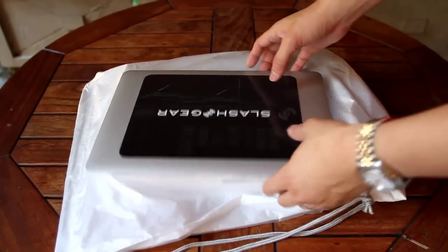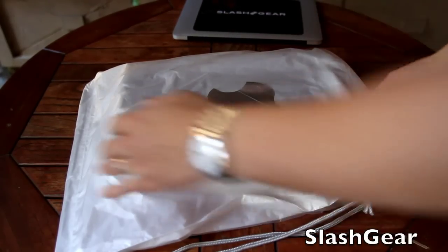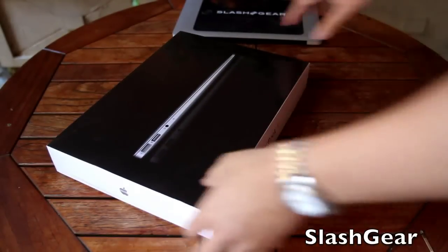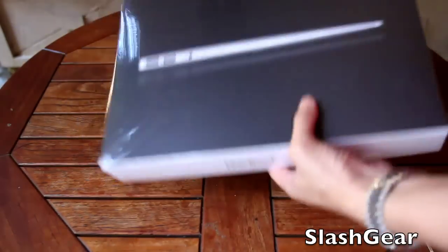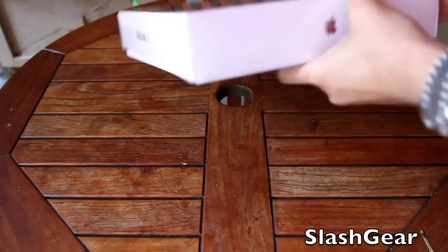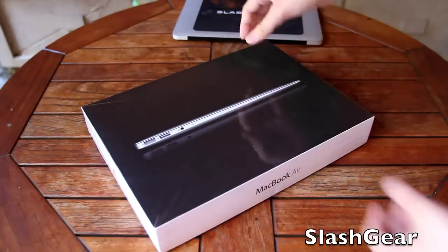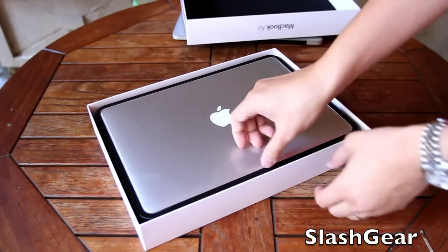Hey everyone, this is Vincent Wynn for Slash Gear and I just got the new MacBook Air 13-inch Core i5, 1.8 GHz in to unbox for you. Here's the box — pretty much everything that you would expect in a regular MacBook Air 13-inch box. And here it is.